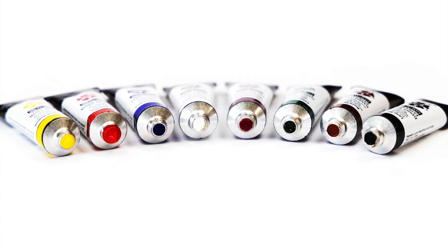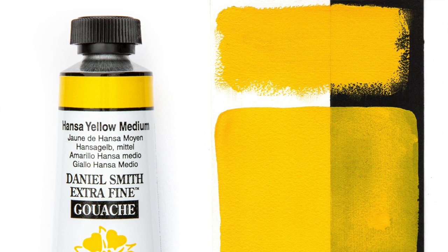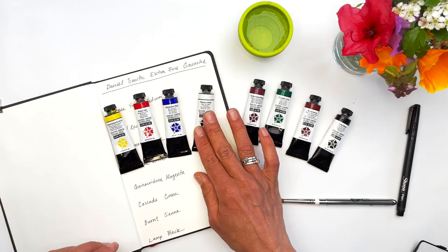They launched 22 colors, and out of those we're happy to offer their primary mixing set. These are four colors including Hansa Yellow Medium, Pyrrole Red, Ultramarine Blue, and Titanium White.